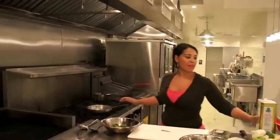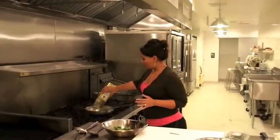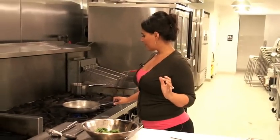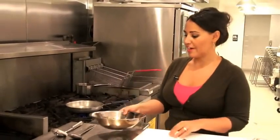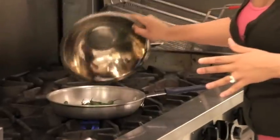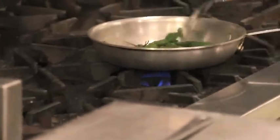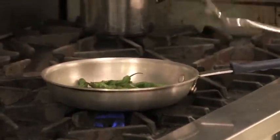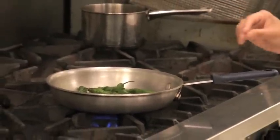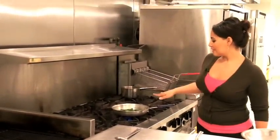I already have a skillet heating up. I'm going to get some olive oil — just enough to cover the bottom of the pan. It's already nice and hot because I got my pan hot before I added the oil. Now I'm just going to get these right into the oil. I'm going to leave them there for about three, four, maybe five minutes maximum. They have very thin skins so they cook quickly, and once they're just a little bit charred, they're basically ready to go.